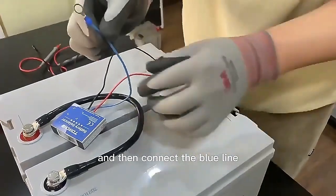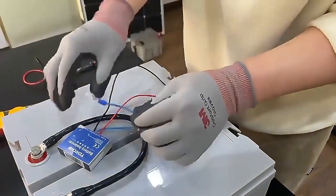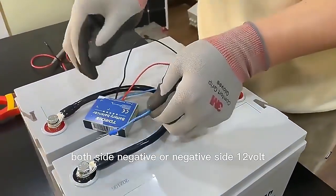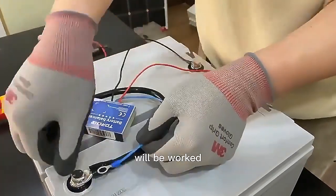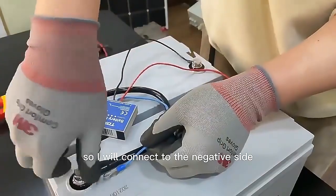And then connect the blue line to either side. Both sides — the negative side at 12V will work. So I will connect to the negative side.